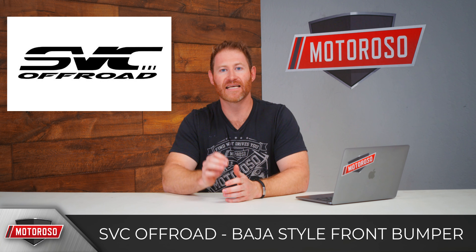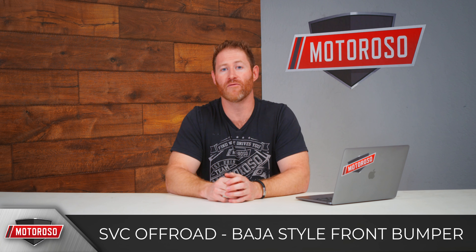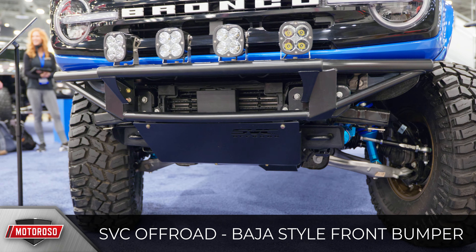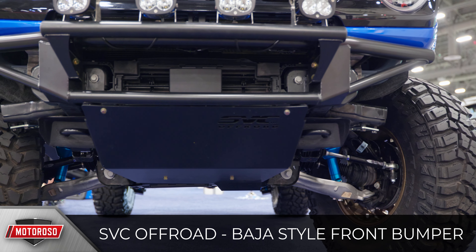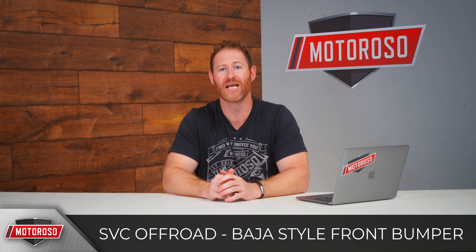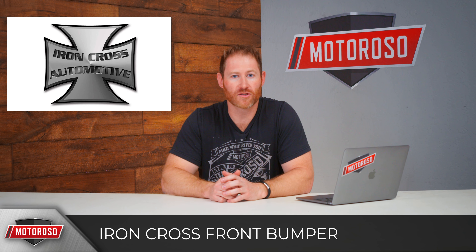If you like a really aggressive, minimalist, low-profile tubular Baja-style look, SVC Off-Road has a winch-compatible and non-winch-compatible version of their Baja-style bumper. It's extremely low profile and minimalist, though it doesn't even appear to support the parking sensors. They'll set you back around $1,500 without a winch and $1,900 with. No matching rear bumper was seen.